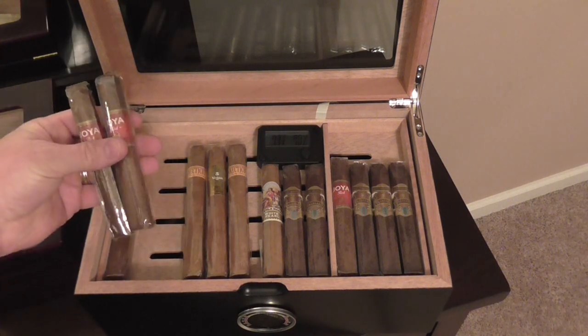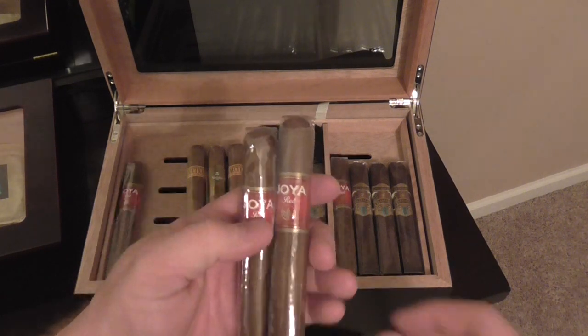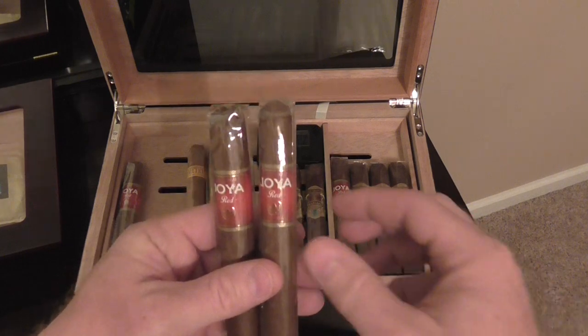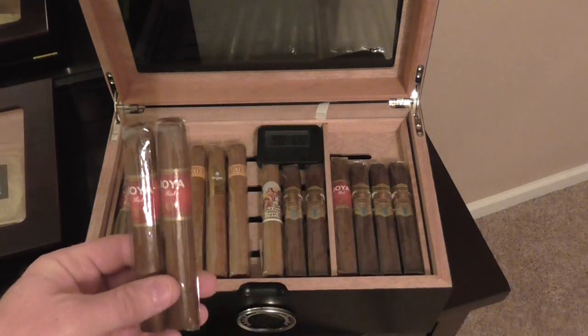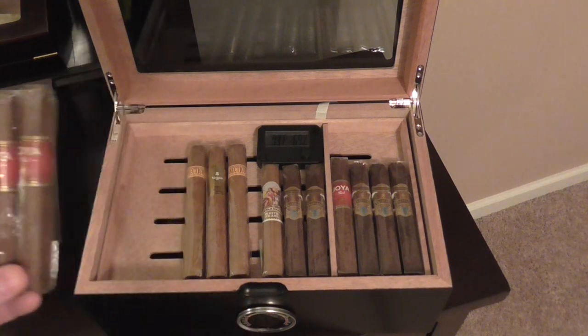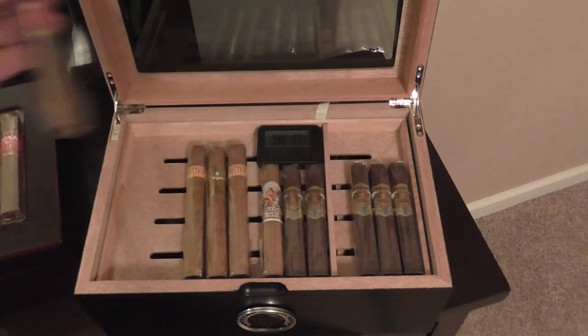So we got some Hoya Reds. This was the very first box of cigars I ever bought, and I'm not disappointed — I love these. These are great. I initially tried them in a sampler pack from Cigar International, and they were really good, so I decided to make that my first box. Hoya Reds — very good.